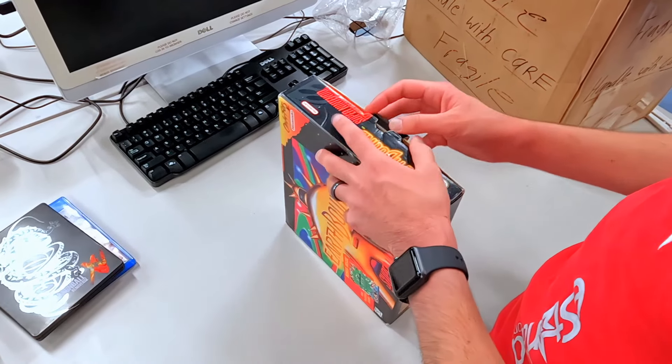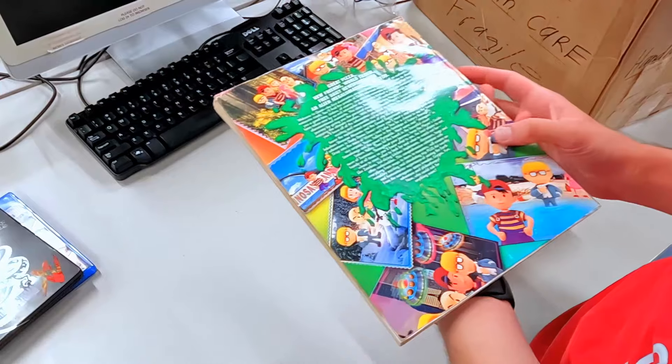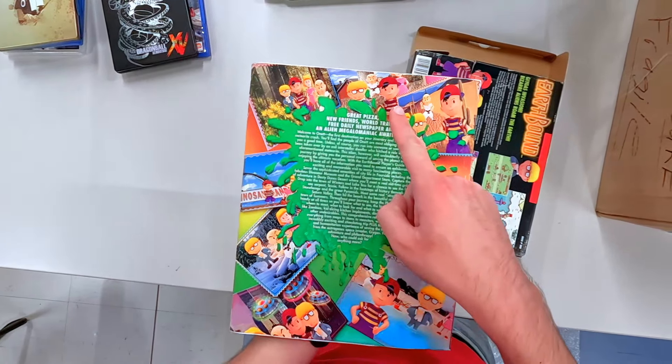If you all have not seen this game unboxed, it is quite something special. They got the guide in there too — yes! One of the awesome things is that it came with this really cool guidebook, and this is very expensive too — at least a few hundred dollars. You got Ness and he's just been copied every single way; he's exactly the same in each of those.